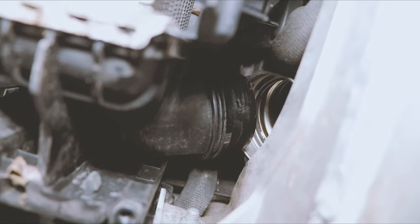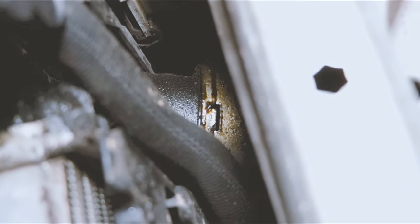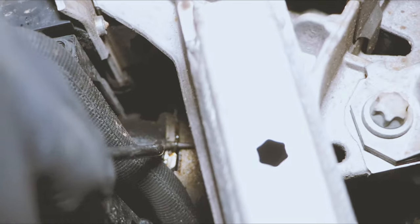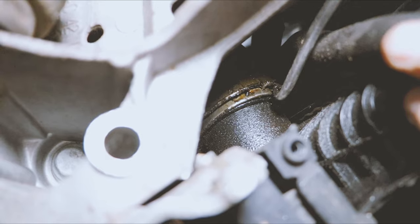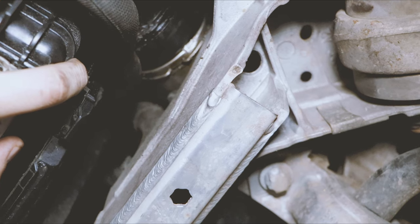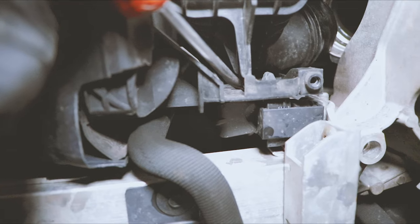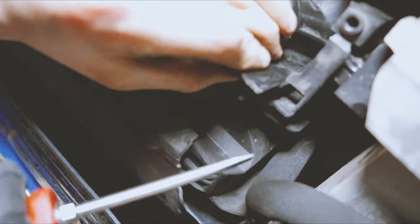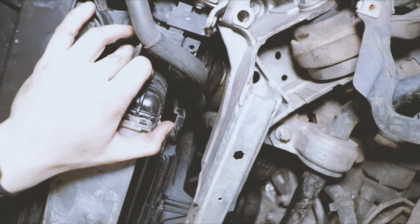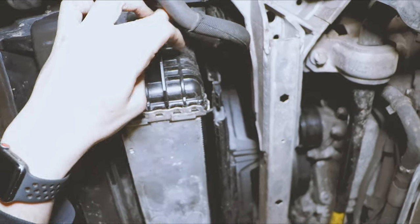After we got the pipe off, we just push it to the side so we can pull this out. On your outlet pipe, you have the same style clip that you have to remove. Just keep messing with this pipe back here until you can finally pull it off of the intercooler itself. Then once you push this clip out and pull down, it will easily come off. We're going to be careful with this coolant line and slowly pull the intercooler out. Make sure you're wearing safety glasses so you don't get any debris on you.